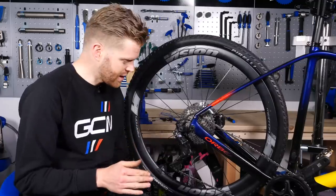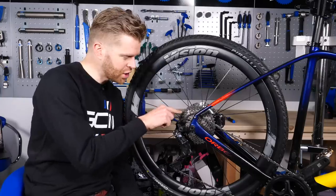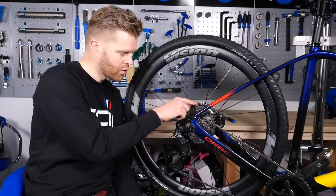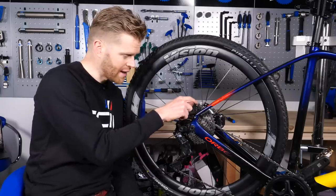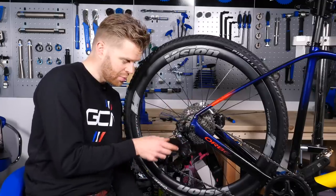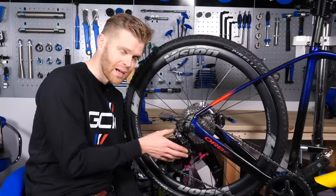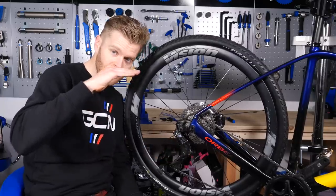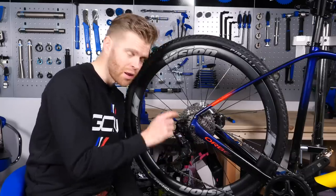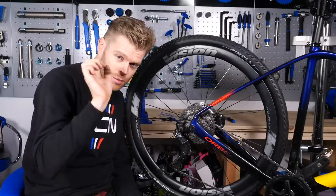The other issue is if your gear change is a little bit sluggish when changing up or down from the biggest cog to the next biggest cog. What I'd suggest is to play around with the B limit screw and just nip it in a little bit tighter. Bringing that jockey wheel a little bit closer to the cassette will make that gear shift a little bit sharper.